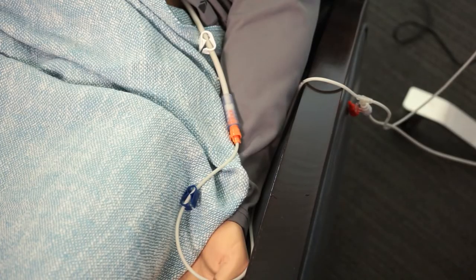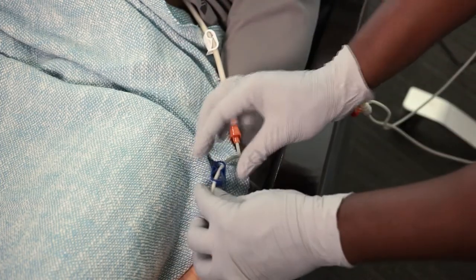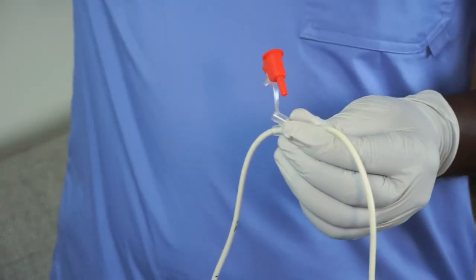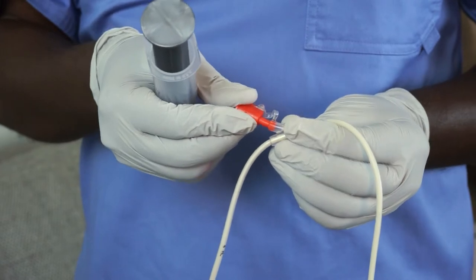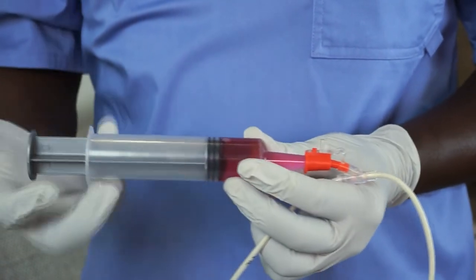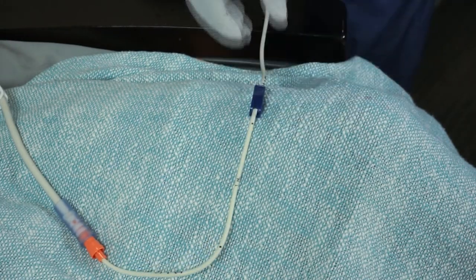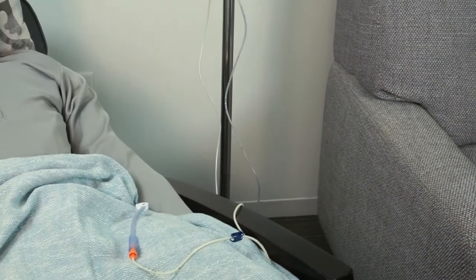If no feeding tube access port is available, pause feeding and close both the white and blue clamps on your Feral valve. Detach the feeding set from the Feral valve Y-port and connect the provided medication port adapter. Open the blue clamp on your Feral valve to administer medication.